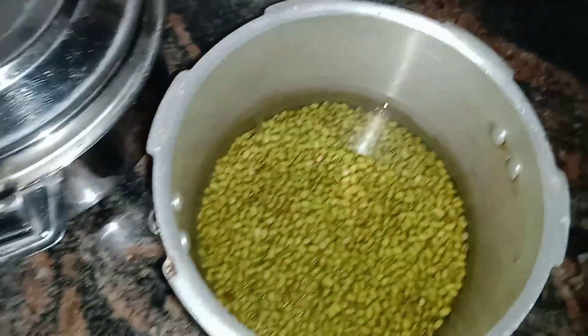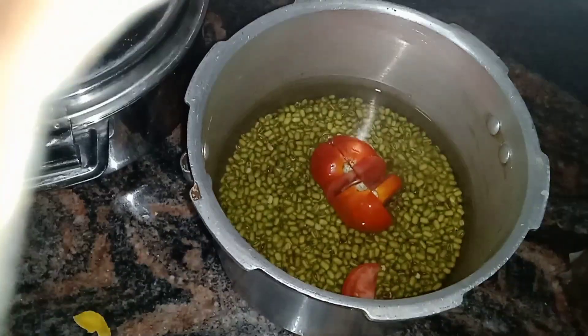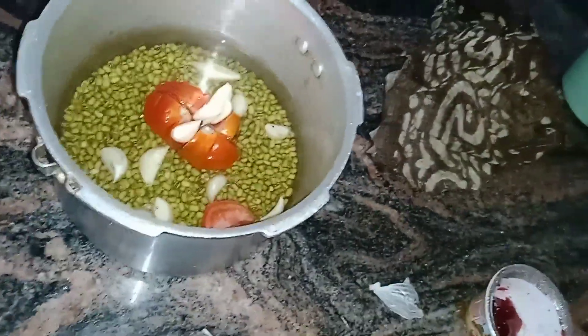Hi friends! I am going to show you a healthy Samba recipe. This recipe is made of Sapa, Chapati Buri, Borota, and any type of dish.